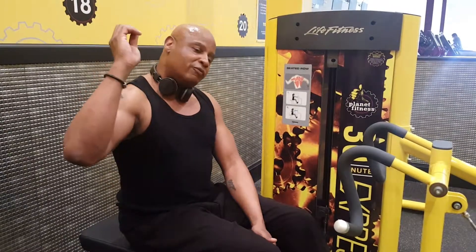Don't forget to subscribe, don't forget to leave a comment below, and I will see you in the next segment. Have a Blessed Day.